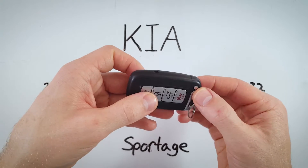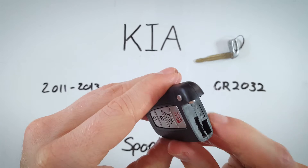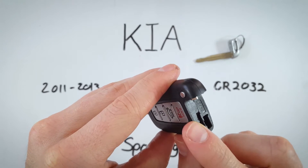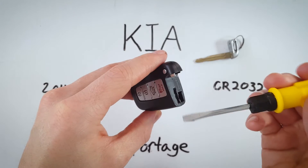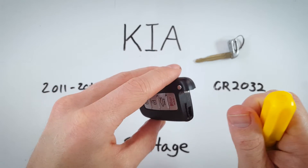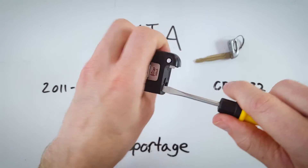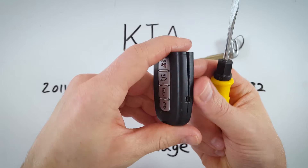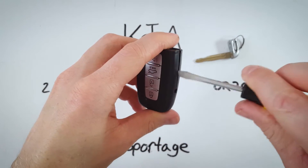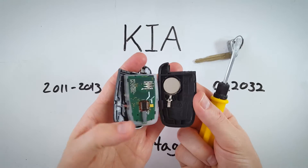The first thing we're going to do is push this silver button here and pull out the internal key. Now you can see the keyhole and right above it a longer hole, a little indentation. Take a flathead screwdriver or a coin, insert it in there, and twist. Hold your device gently and just twist. You can see we've just started to open this thing up. Pull it apart with your fingers or just work your way down twisting until it comes apart very easily.